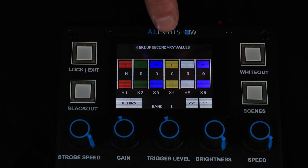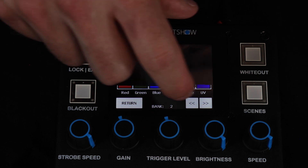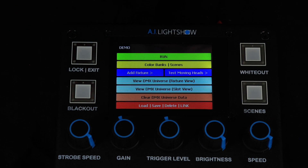For the secondary value, make sure the color wheel is set up appropriately to match the secondary color as well. You can do the same thing for all 10 color banks if you would like to utilize all of them. Once everything is set up appropriately, return to the main menu. We suggest saving this off to your DMX Universe on the Force 1.0 before proceeding.